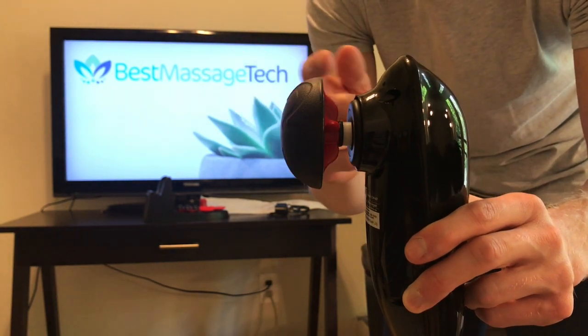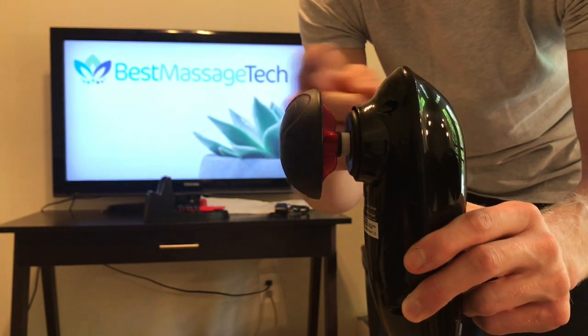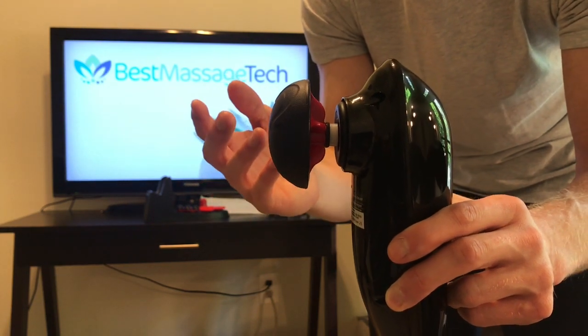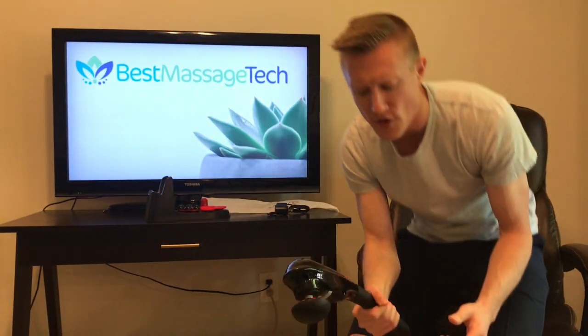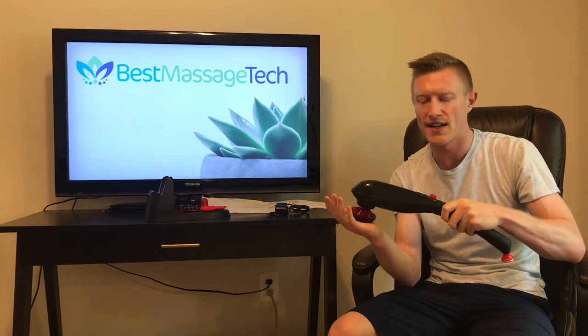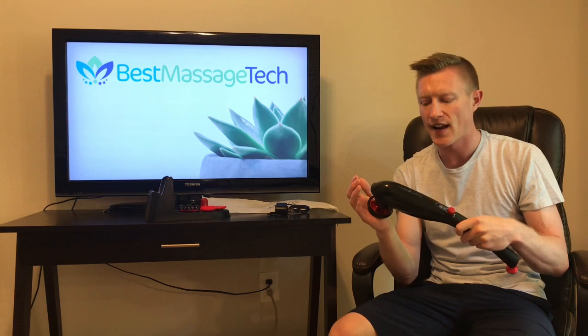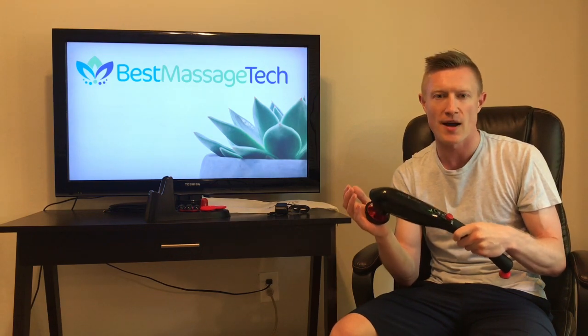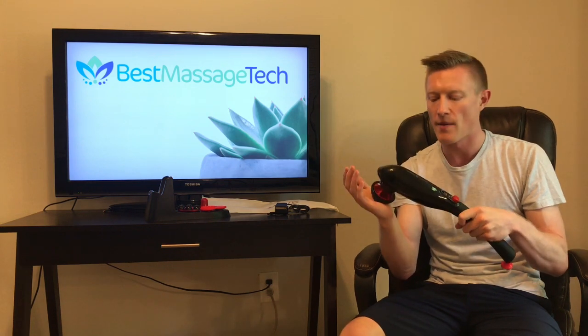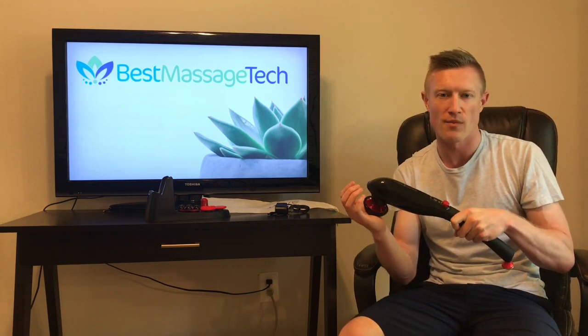Pure Wave doesn't publish what the amplitude of this device is — which would be the distance that the head moves away — but I would estimate that to be between three and four millimeters. Those of you that have seen any of my other videos might have heard me mention stall force, which is the amount of pressure that can be applied to the area you are massaging before the motor is going to stall out. It is not published anywhere that I have been able to find, but I would estimate the stall force of this device to be around 40 pounds, meaning with a little bit of pressure above 40 pounds the motor is going to stop and stall.